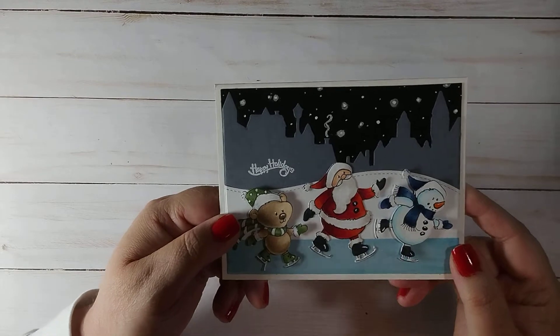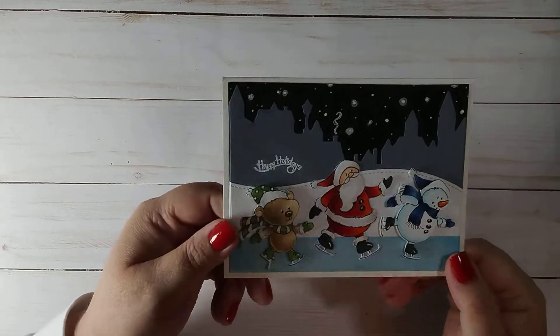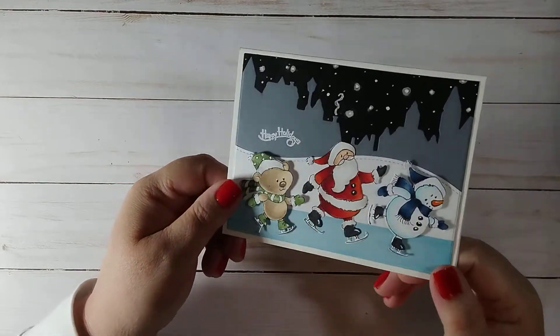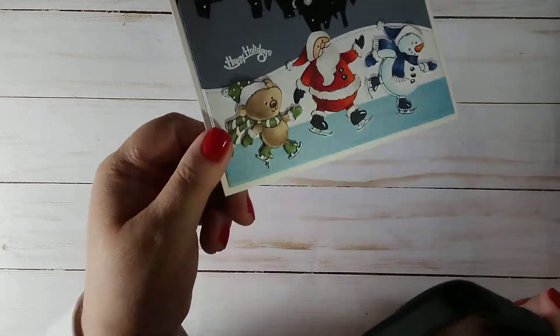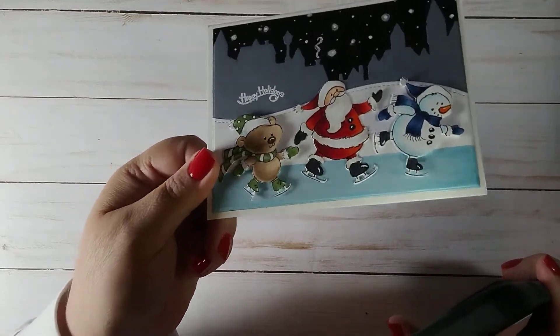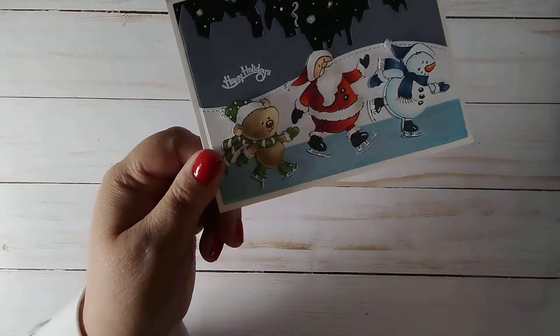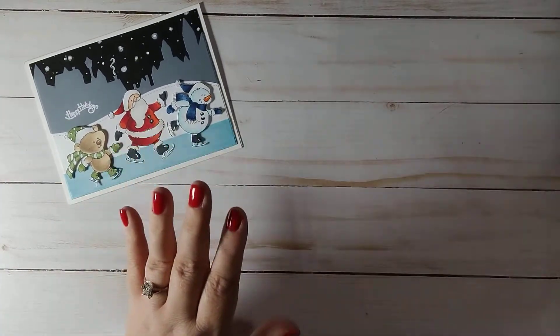I added some shimmer to the ice, which I don't think you can pick up with the lights. It's pretty bright from the lights they have on.